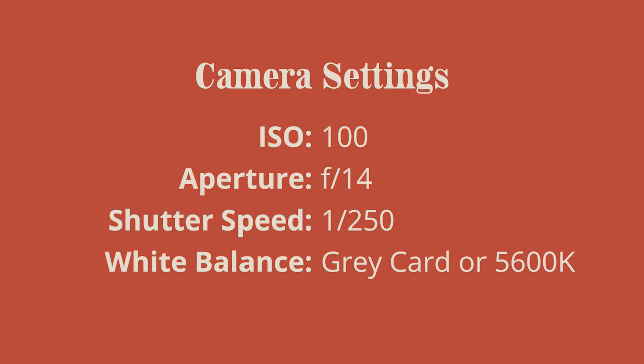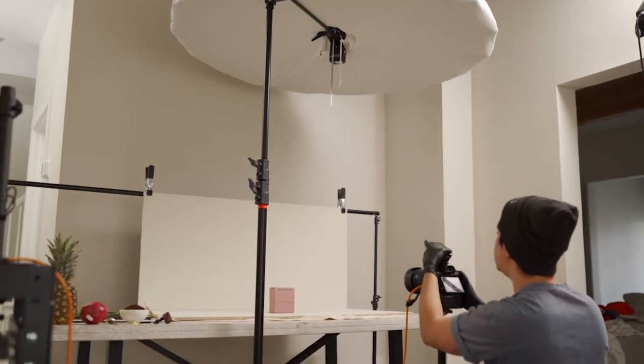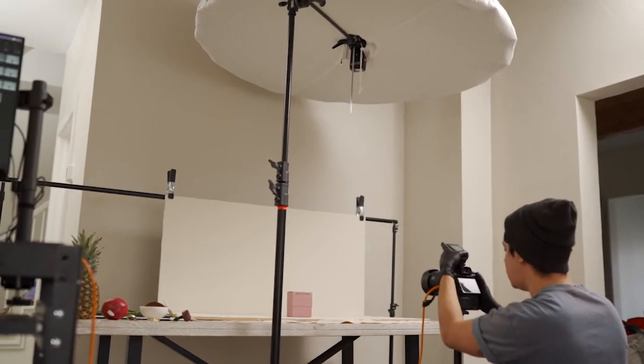You could use the flash white balance that comes on the camera, but sometimes I find that's a little iffy, so I'll use a gray card. I know I want the scene to be really well lit for this.